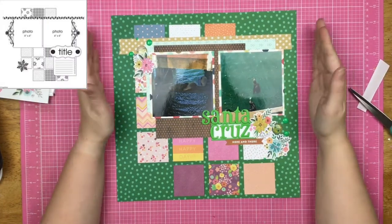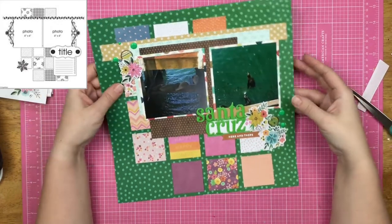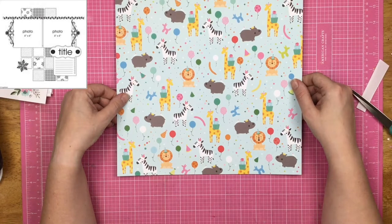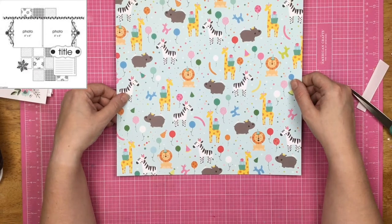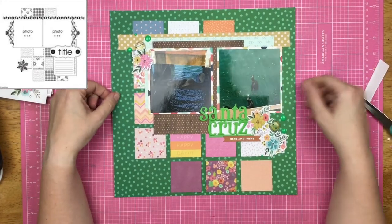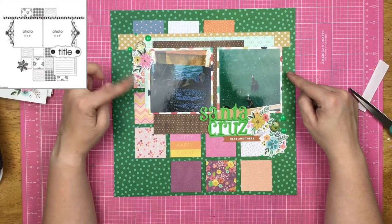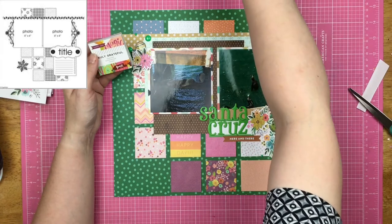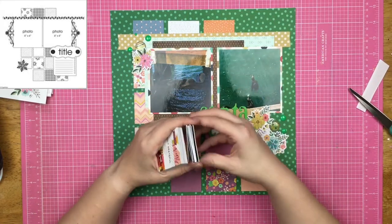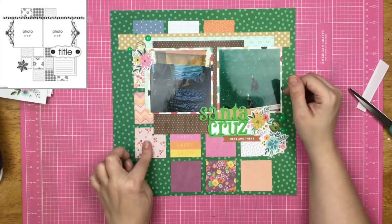I did it again — I created the layout and didn't record the layout, so I'm just going to tell you what I did. I have this piece of paper from Happy Hooray. As you can see, it has birthday zoo animals on one side, but we're not going to use that side. I used the B side, which is a teal on a green paper. I went ahead and pulled out these Truly Grateful two-by-two squares. I'm almost finished with this one, so that feels really good. I just laid them out according to the sketch.